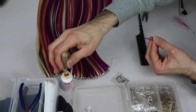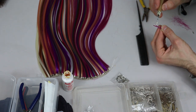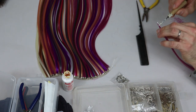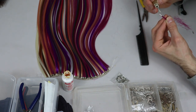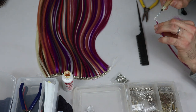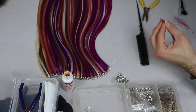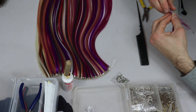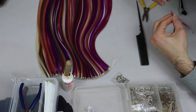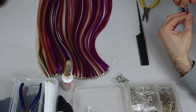Then I put glue — it's a bonding glue for extensions — just on the top area, like that. I wait a few seconds and then slowly twist the glue.